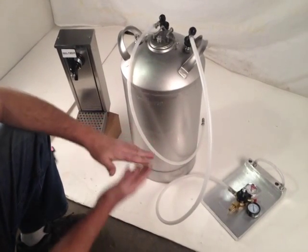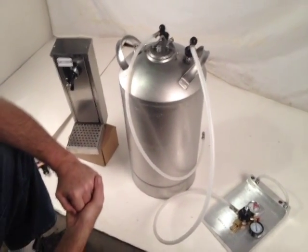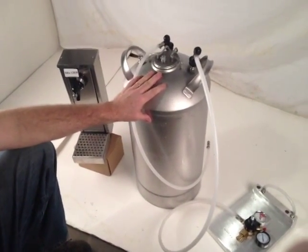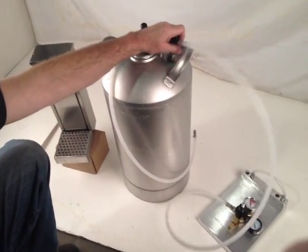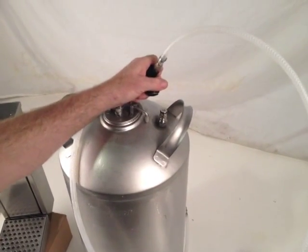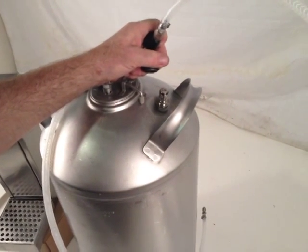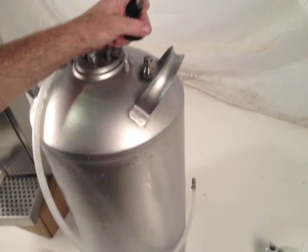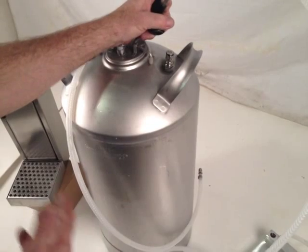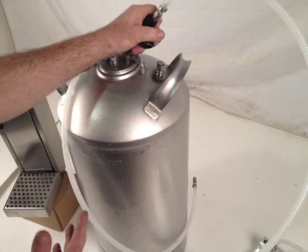This is a very simple system designed to produce carbonated product without using electricity. It uses this type of carbonator, which requires you to run your CO2 directly to it using this type of connector. You pull this back — it's a quick release — and following this tube down into where you put your product is an air stone. The air stone will mix the CO2 in with your product, whether it be a juice concoction, tea, wine, or whatever.